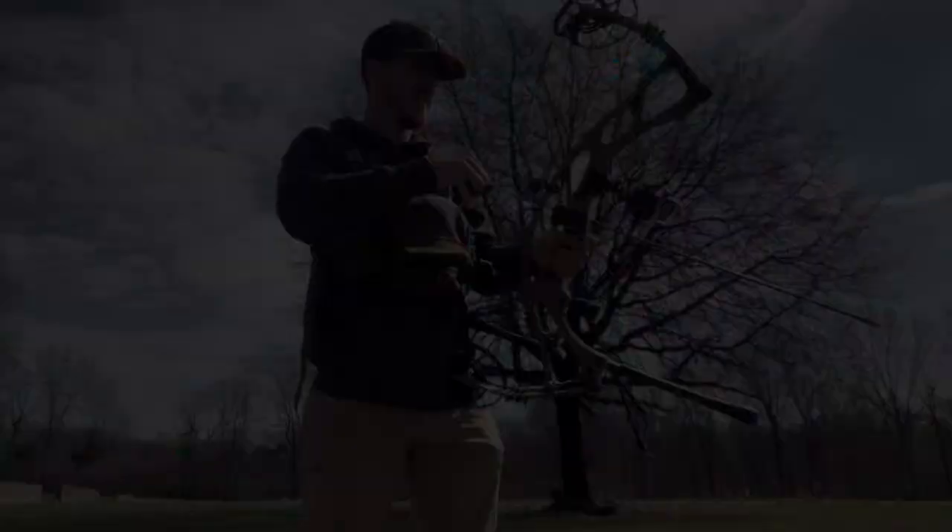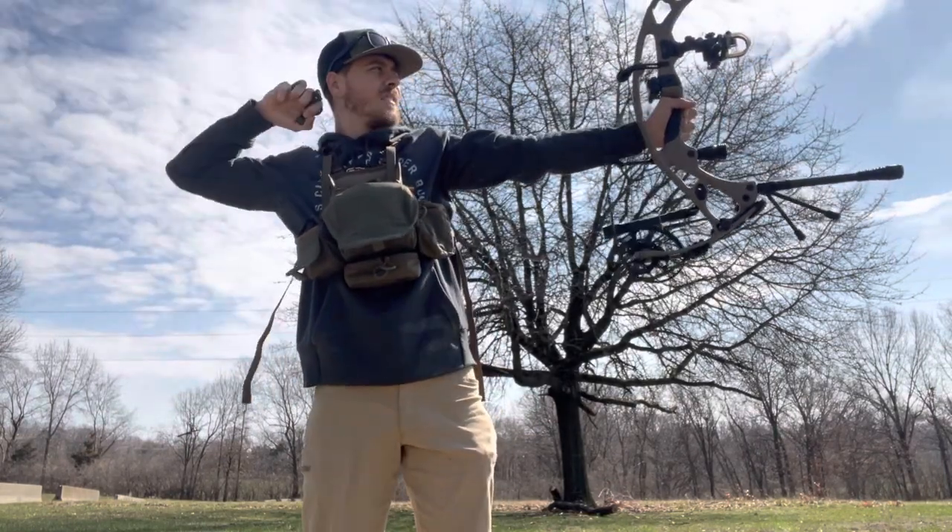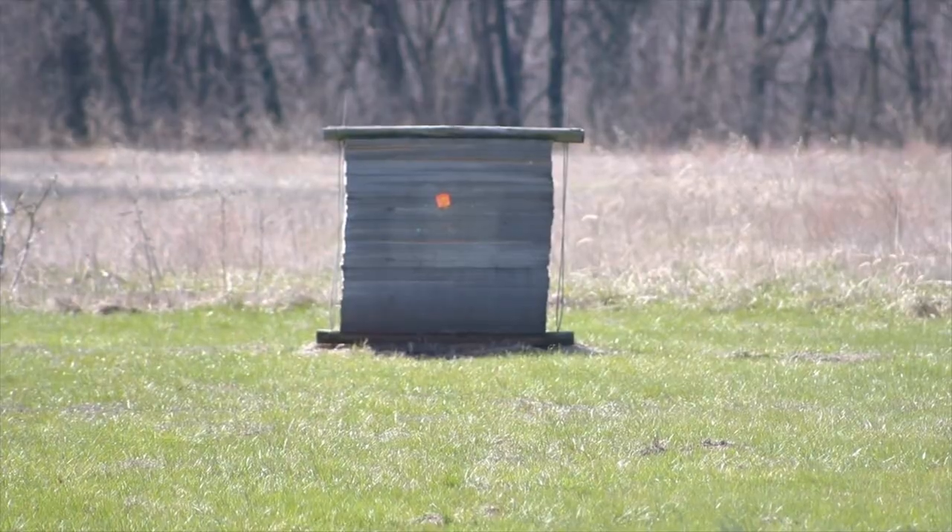I just finished at 20 — that's hitting dead on. I'm gonna move out to 80. Looks like there's already an orange dot out there. I think all we need to do now is get the right sight tape and we'll be set to go.